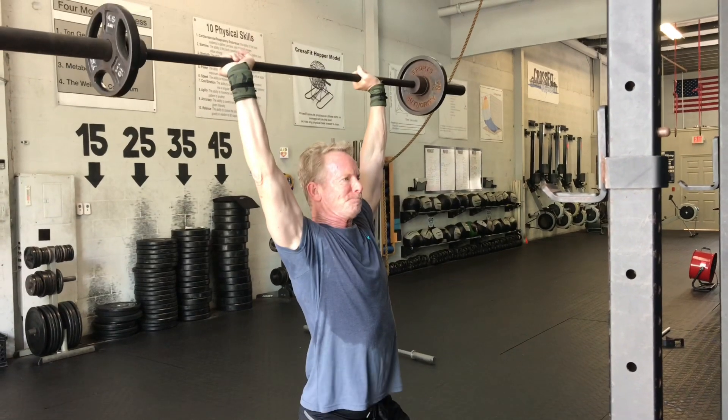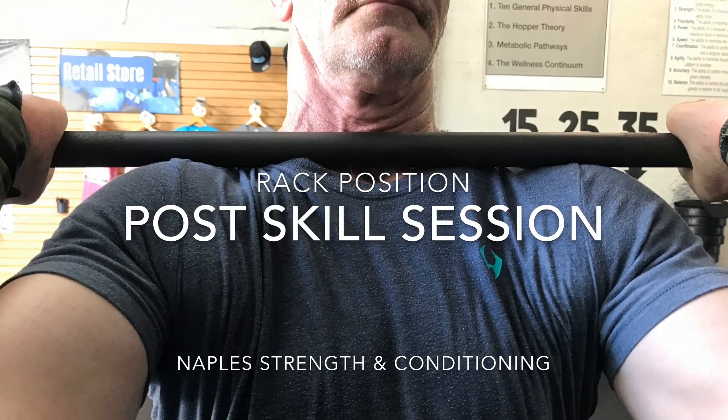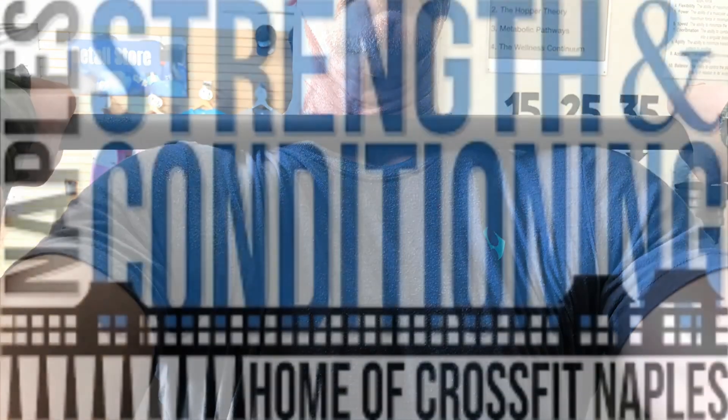You can see here this position is already 10 times better than what it used to be, where it was only sitting on the collarbone. And as you can see, in 15 to 20 minutes we were able to fix that.